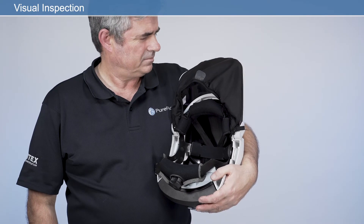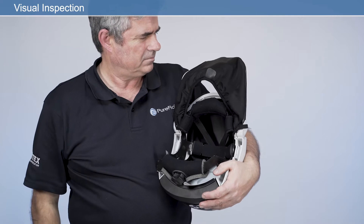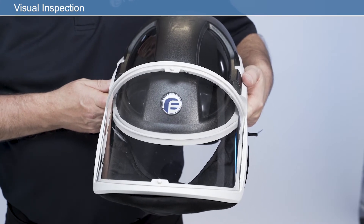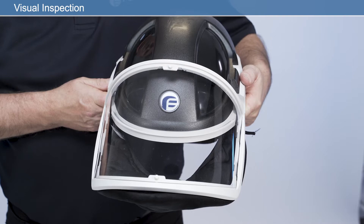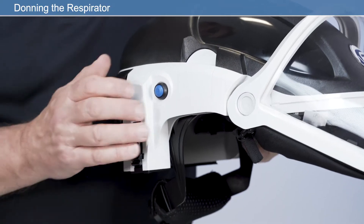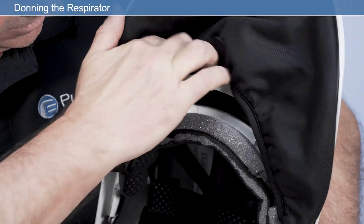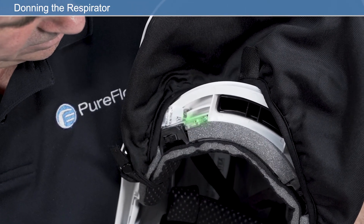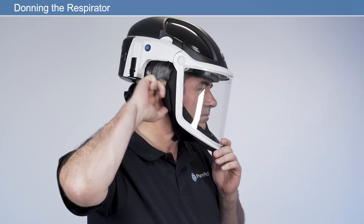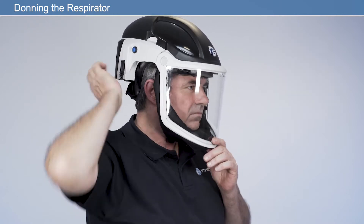Before using your respirator, check the face seal is inserted into the face shield correctly. For general use, the face seal should always be checked for damage and replaced if required. Once your respirator is adjusted to your own personal fit, donning your respirator is quick and easy. Switch the unit on using the on-off button on the side of the respirator. To ensure the unit is working correctly, check the LED status indicator is showing green. Firmly close the shield by pulling the tab on the face seal to lower the visor. Then ensure the face seal is pulled under the chin and is not twisted or folded. Modify the headband size using the headband adjuster.